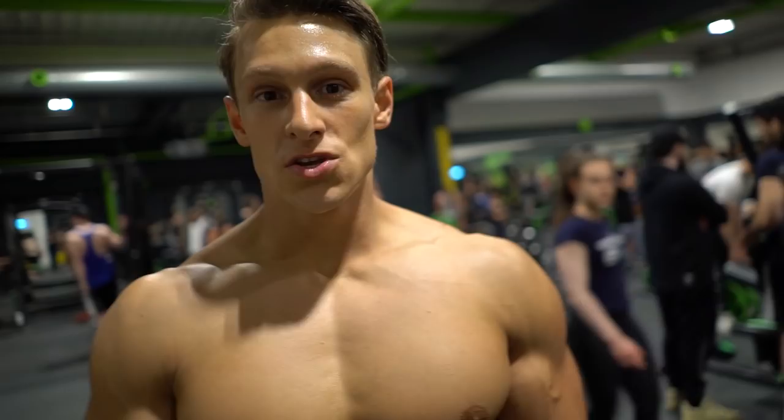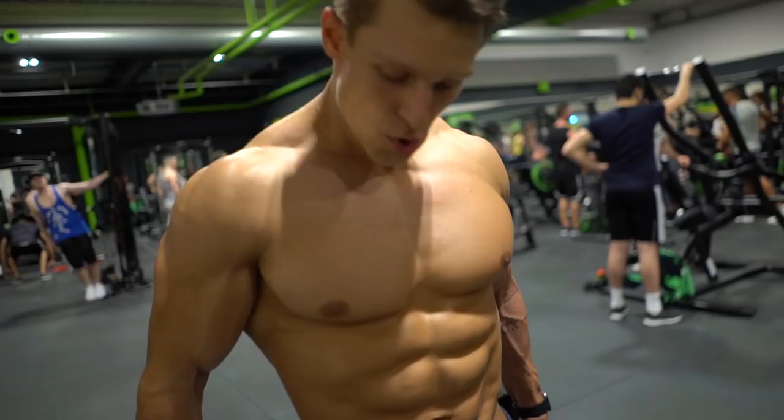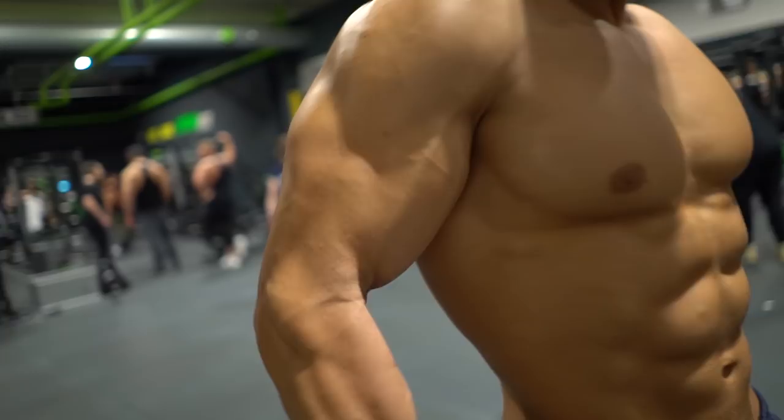Last exercise we are doing are dumbbell hammer curls. For this exercise we always do 4-5 sets. At hammer curls, try to squeeze on the top.